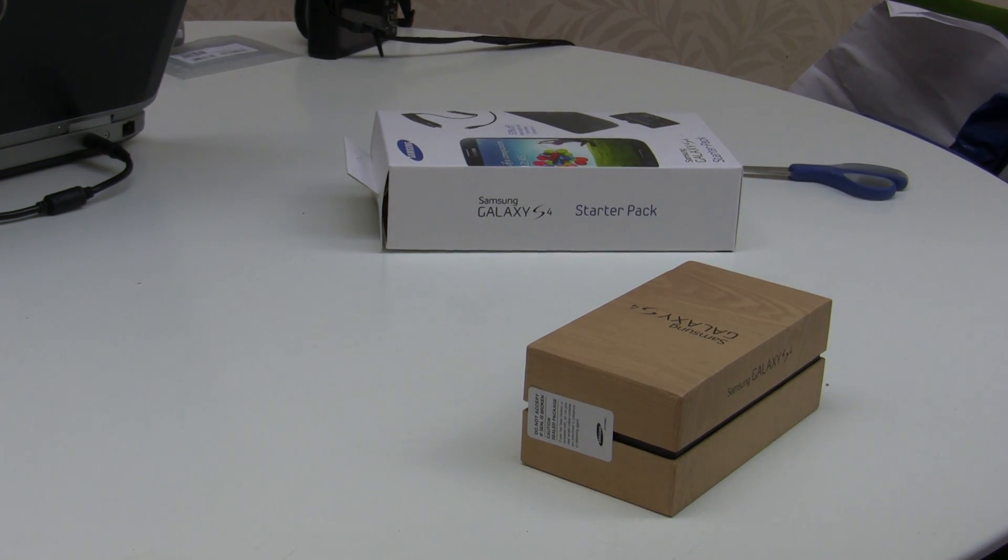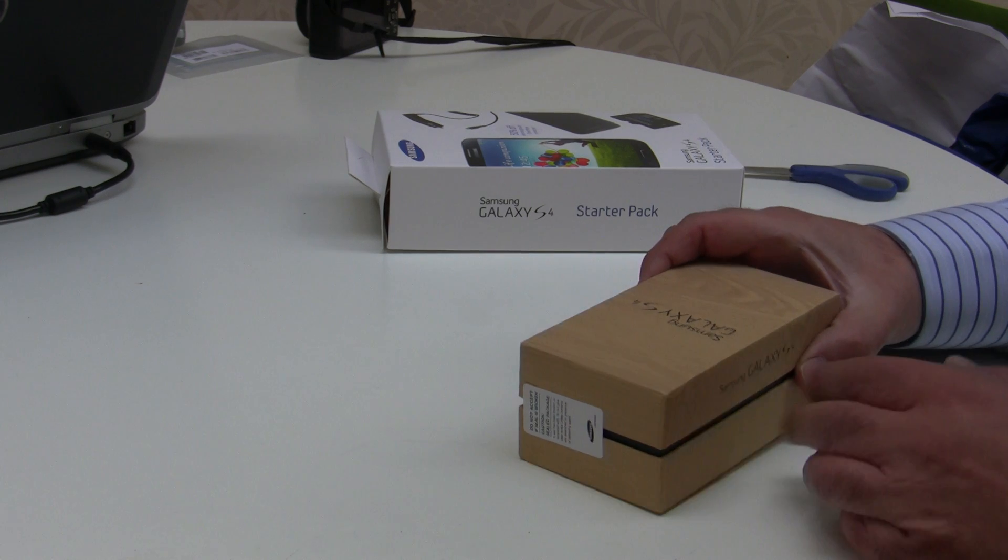Welcome to another video by Buzzpods. Please, if you enjoy our videos and you enjoy this unboxing or any of our other videos, show your appreciation by subscribing to our channel.